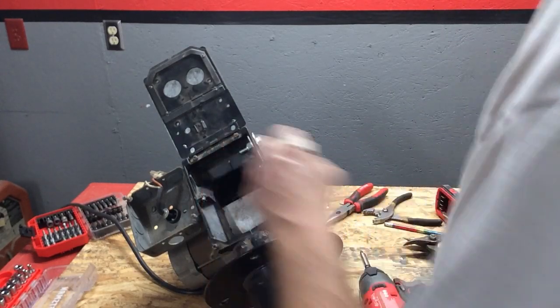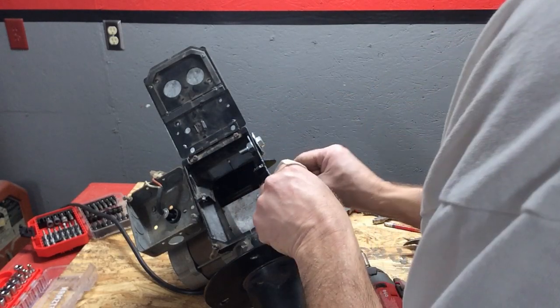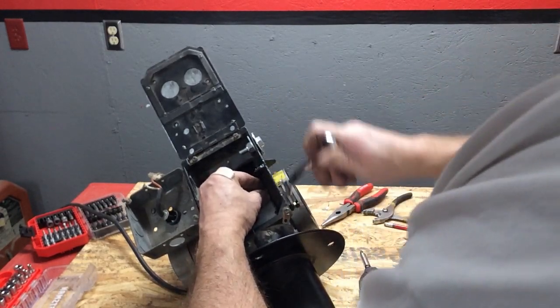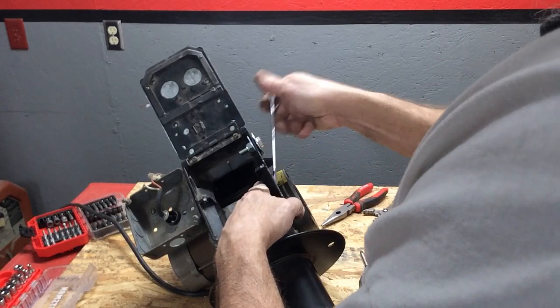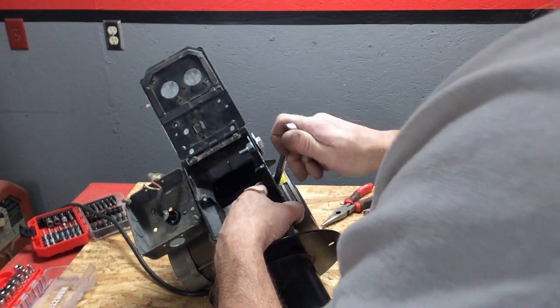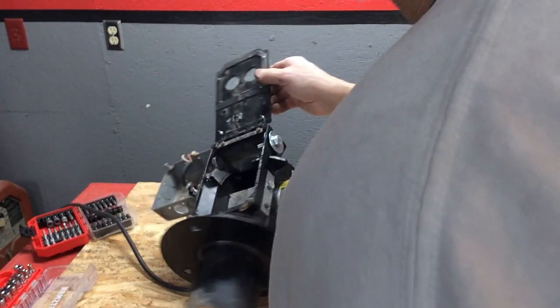Now, where this is in my garage, I'm not actually that worried about being airtight. If you wanted it to be, you could put some silicone on there. Okay, it's all sealed up.